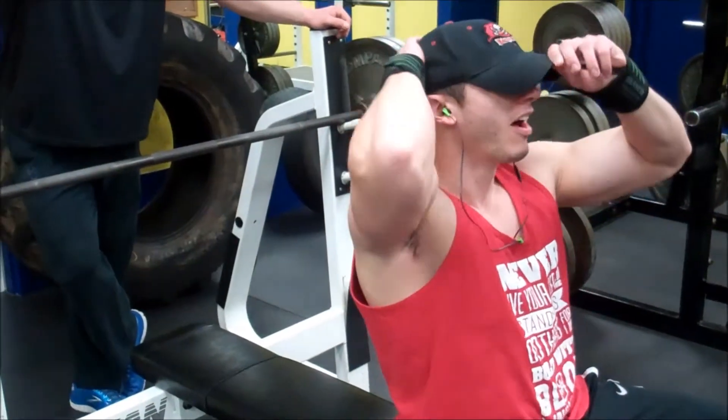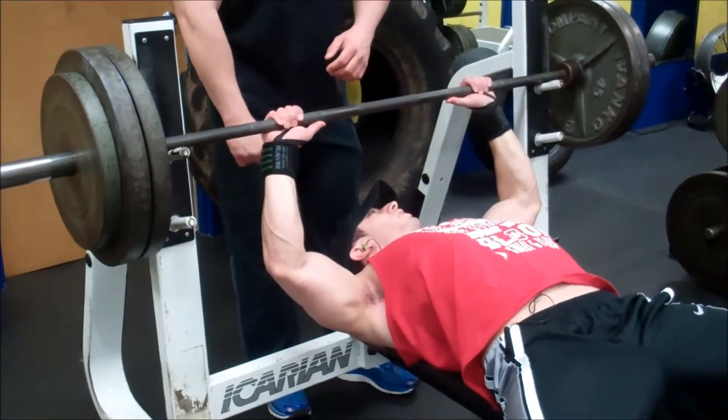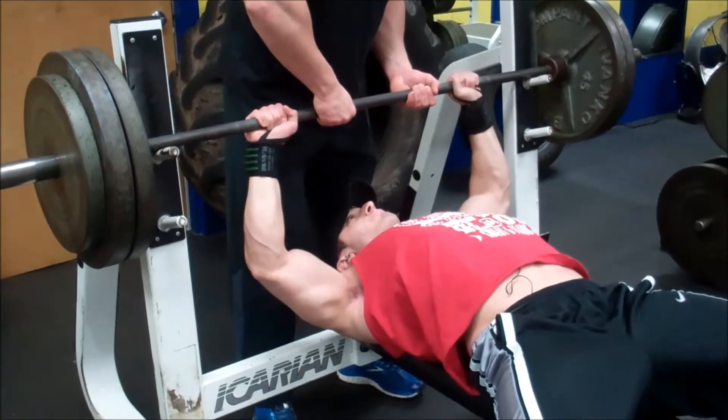The second set. How many are you doing? Four.